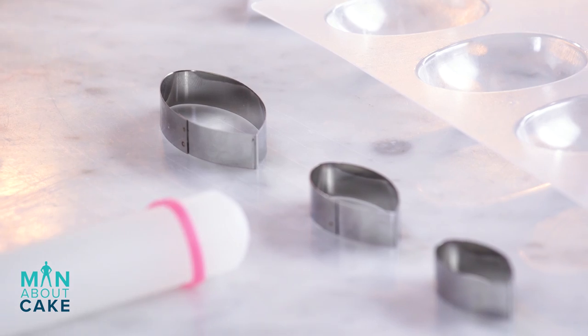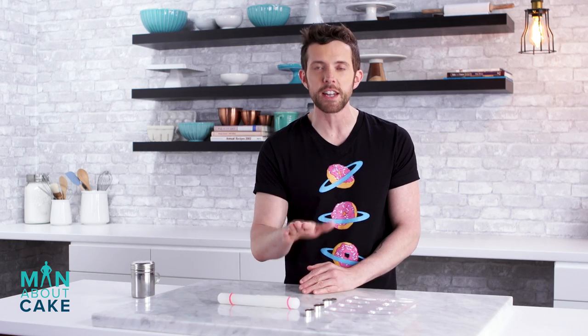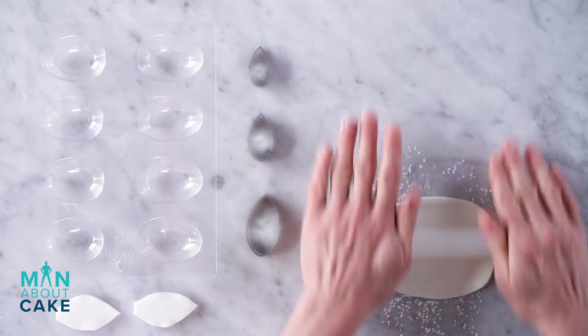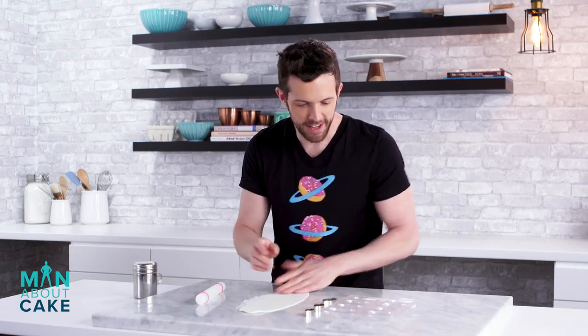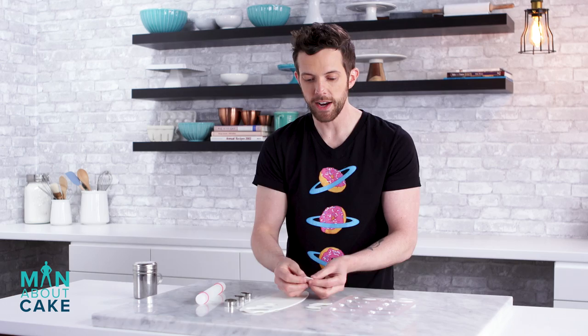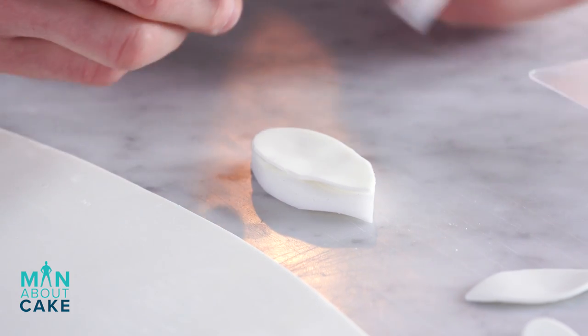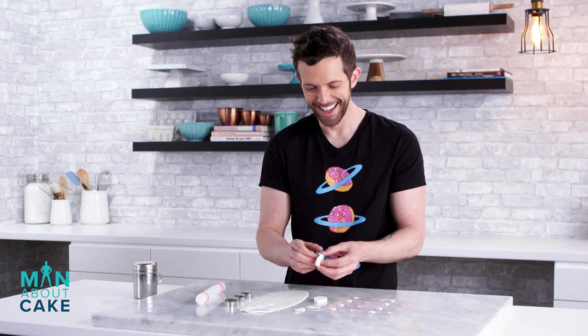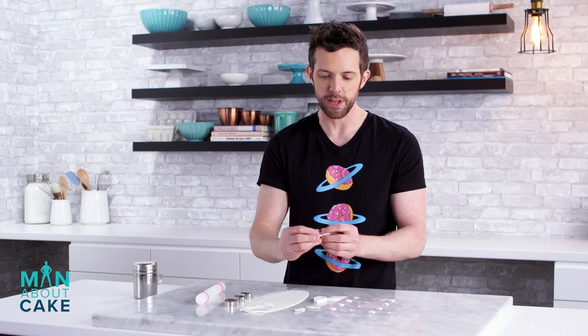Now I'm gonna make a lotus flower as a statement piece in the center of our cake, but I'm not gonna use a lotus cutter. I'm gonna use a dahlia cutter because it does double duty — when you cut out a dahlia you curl the ends, but we're just gonna gently shape it and it'll look like a lotus flower. We've got three different sized petals and we need six of each. We're gonna vein them using a veiner and then gently lay them into a petal former — I like to call it an egg mold.